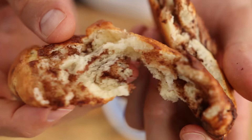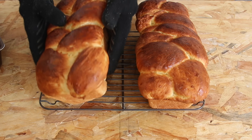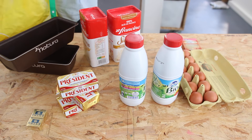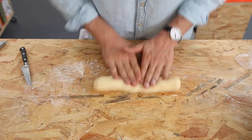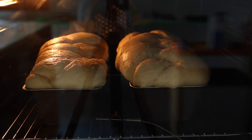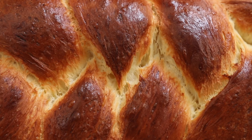Hey guys, salut! This is Alex, and let me show you what can be done with brioche dough, besides of course brioche bread. I made a video recently about how to make the perfect brioche bread — if you missed it, don't worry, I'll put a link in the description box below or at the end of this video.